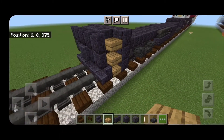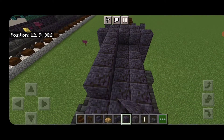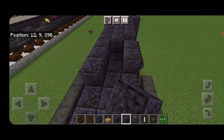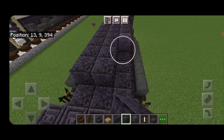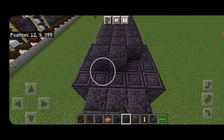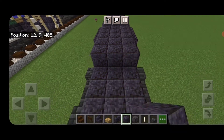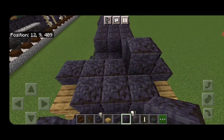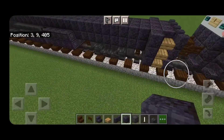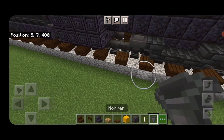Swing around on top and on the third layer up, fill the top middle three with polished blackstone blocks going from end to end, bringing it all the way down to the other end.